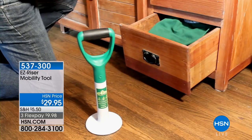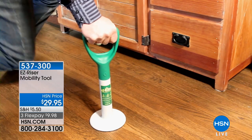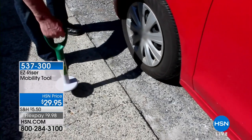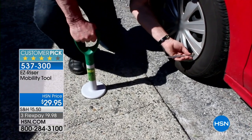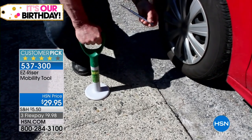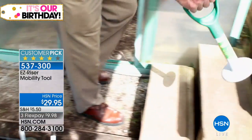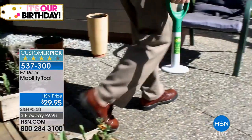If you have mobility issues, maybe you're saying to yourself, 'I can get down there and get that.' Getting down there is not the problem — it's getting back up. This is the Easy Riser mobility tool. This has been very popular because it goes with you wherever you are. It's nice and lightweight — a huge customer pick because it solves the problem of getting back up. It's tested up to 600 pounds.